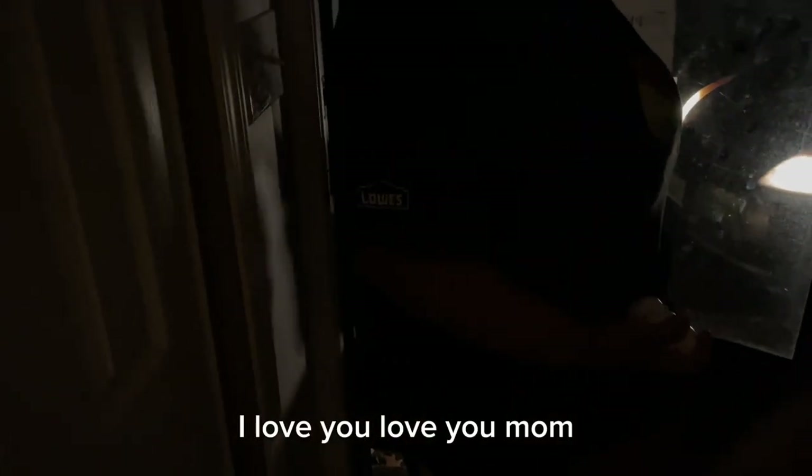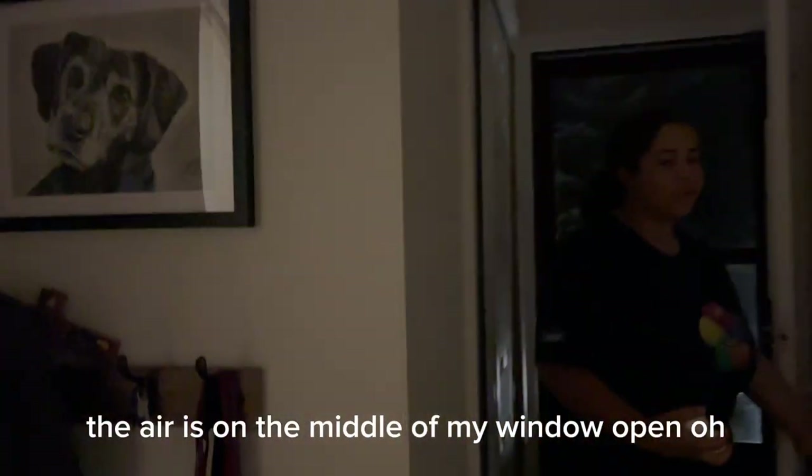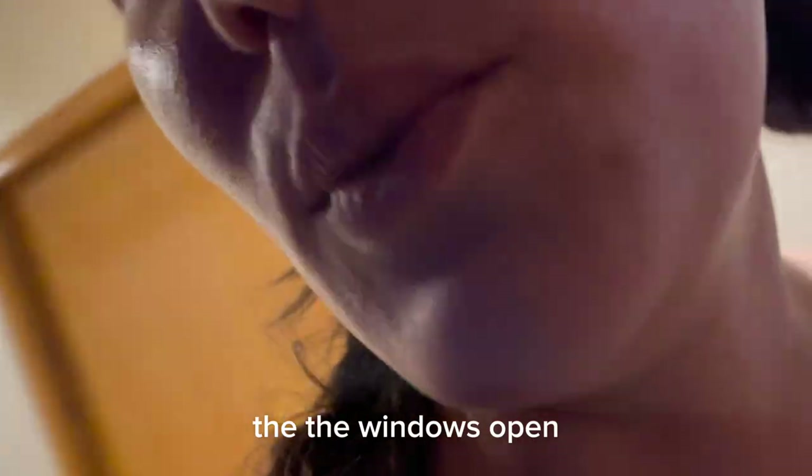Mommy, I love you. I'll let my window open. Here, I'll go close it right now. The window's open. I don't know how to close it. How do I close this?